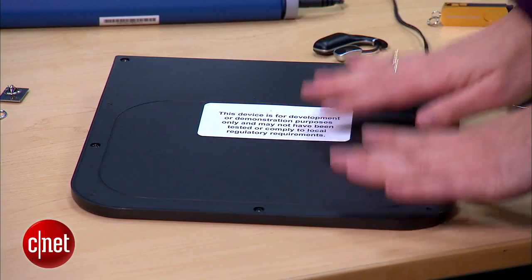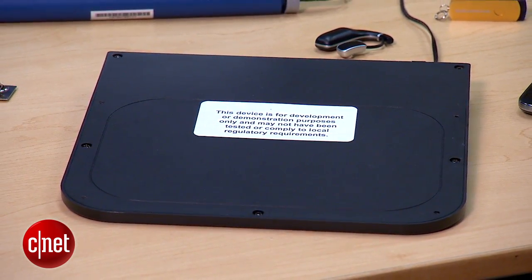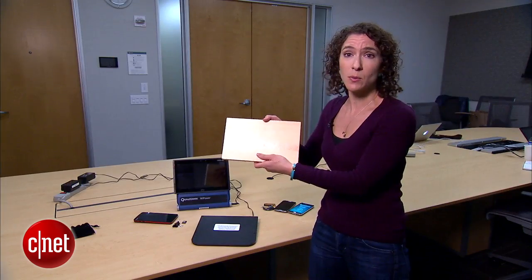We've got a wireless charging pad right here on the table, and imagine that this is something that's embedded underneath a surface like a conference table or a desk, or it could even be embedded in it, but probably underneath. So this will represent our surface like a table.